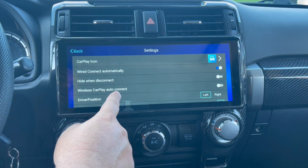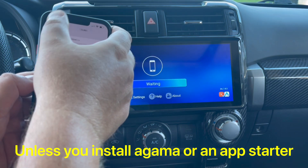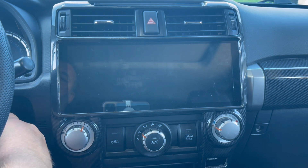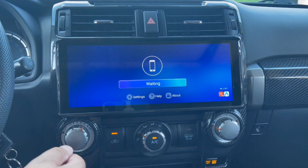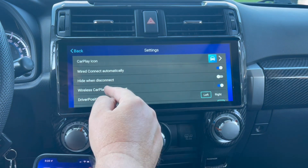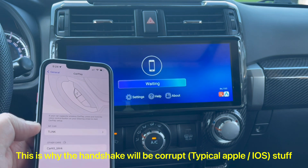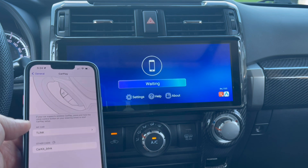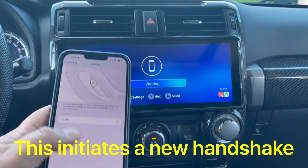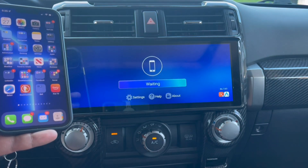There's a setting called 'Wireless CarPlay Auto Connect.' If I turn this on, it's going to auto-connect every time I go into my truck. To avoid hiccups with the connection, go to T-Link, turn off CarPlay, turn it back on — this gives the order to the phone to connect with the head unit.